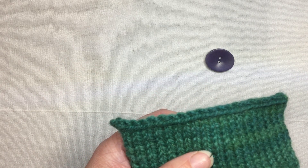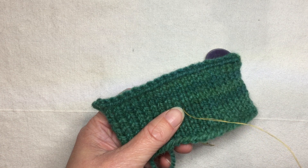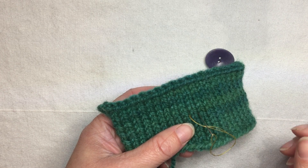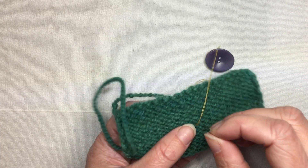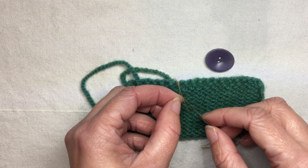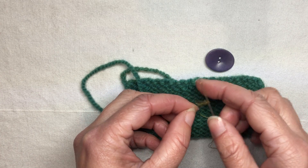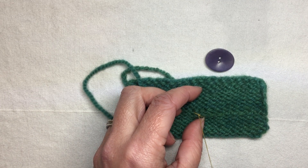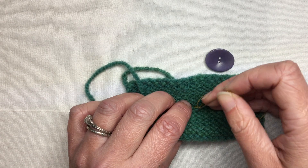I'm going to start by coming up from the back side of the work to the front side and pull it most of the way through, leaving my thread dangling. I'll stitch down at least a couple strands of yarn away, making sure it will be smaller than my button so it won't show. I'm using a contrasting color here so you can see it on the video, but normally I would try to match my thread to my fabric or my button. Then I'm going to pass my needle through the loop of the thread — this is similar to making a fringe, anchoring the thread to the fabric so it can't pull through the way it could with just a knot.